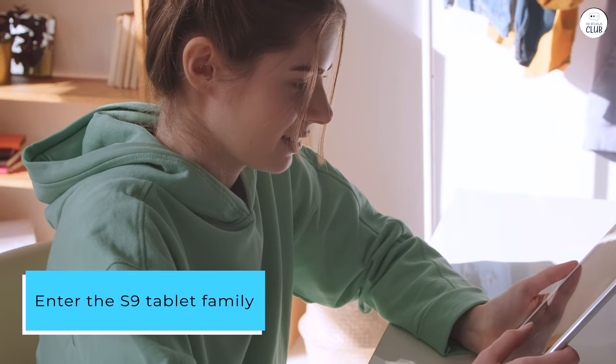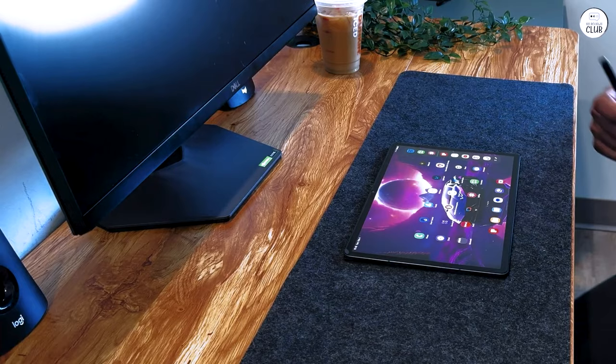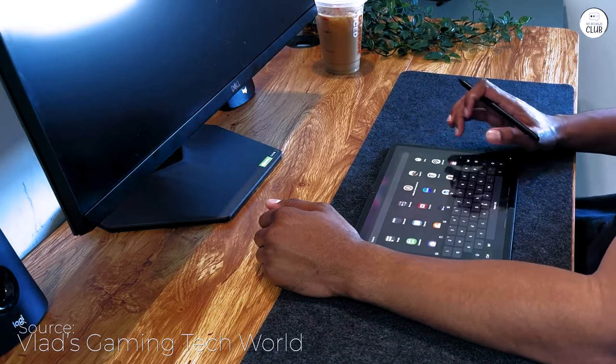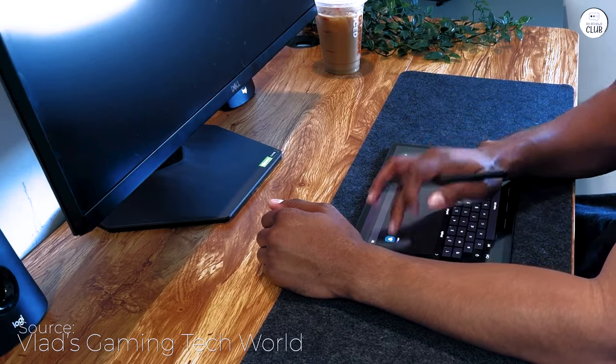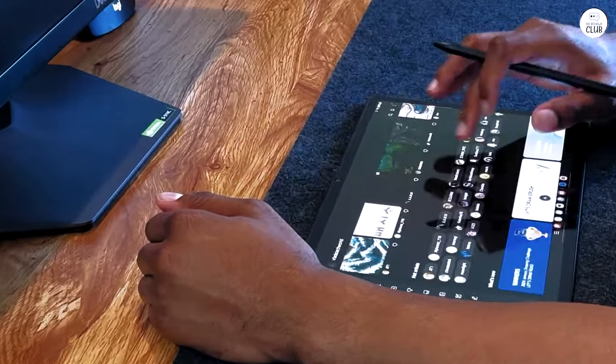Enter the S9 tablet family. I played around with the idea of getting by with one from the S8 family because of expense, but I like bells and whistles. I also intend to have this tablet for many years, so OS updating is important. I picked the Samsung S9 Plus.